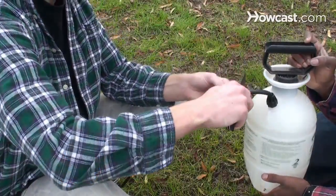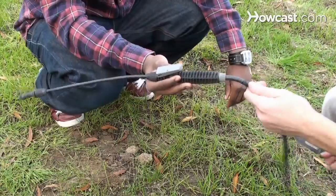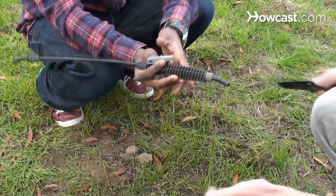Step 1. Cut the hose from the bottle, leaving a 1-inch section coming out of the bottle. Then cut the hose off the sprayer, again leaving a 1-inch section of hose attached to the sprayer.